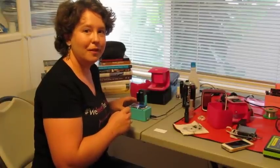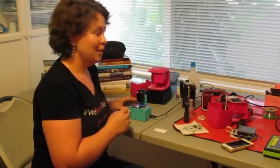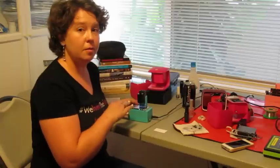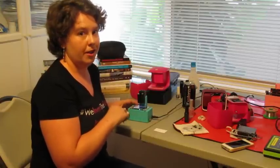Hi, Prima Donnas. I'm Casey, co-founder and head of product, and I wanted to talk to the hackers. So this was one of our original prototypes, and what we're going to have is you guys building a similar version to this. I wanted to walk you through so that you know what you're getting into.